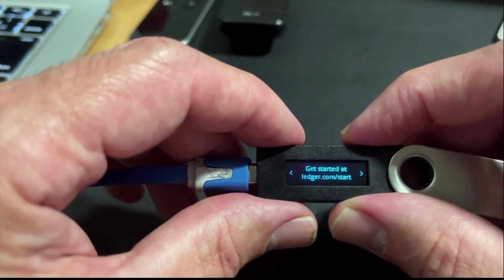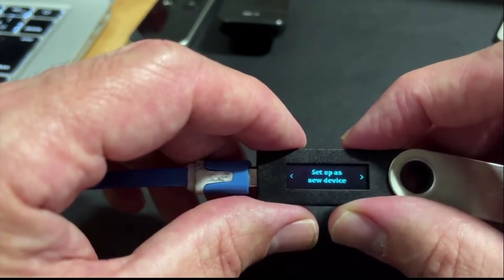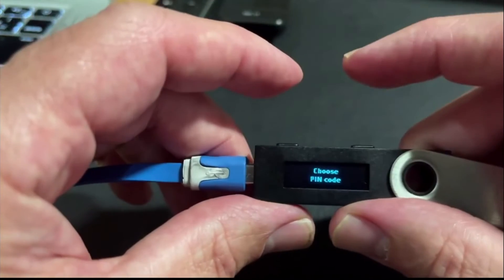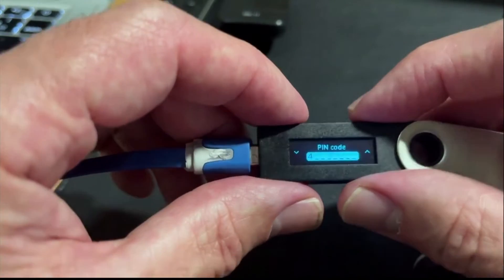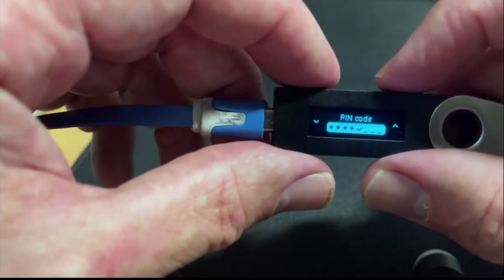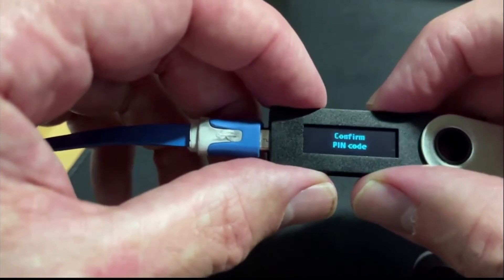Press left or right to navigate. Press both buttons to validate. Get started. Set up as a new device — I'm going to double click with two of my fingers together. Choose a PIN code. I'm going to choose a PIN code, and I'll just do that off screen. To confirm the PIN code, I click like that, and then two fingers together and push down. Confirm PIN code — I'll just do that off screen.